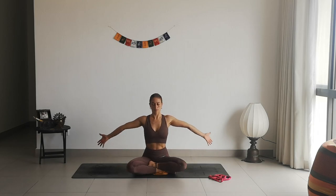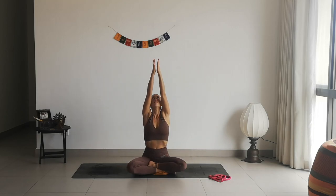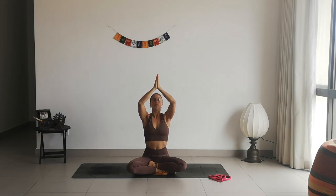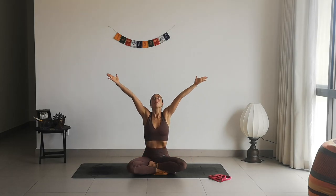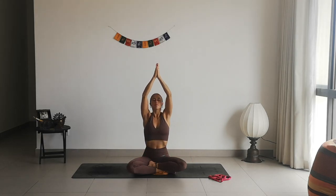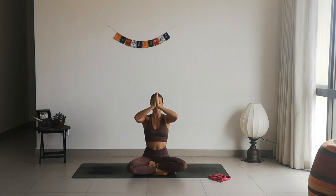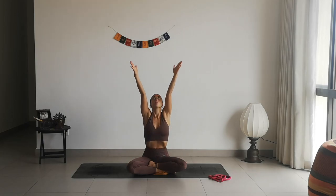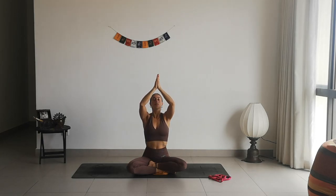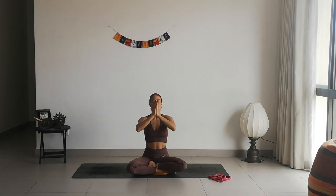Then slowly come back to center, take a deep inhale, lift the arms all the way up, keep your hands in prayer. When you exhale, slowly bring your hands in front of your heart space. Inhale to create space, to create energy — exhale, drop your hands to center in prayer. Again, inhale, lift the arms all the way up, look up towards your thumbs, and exhale slowly lower your hands.